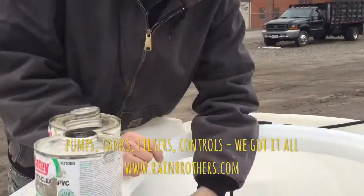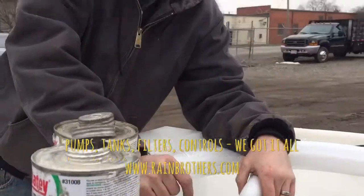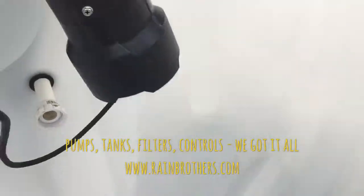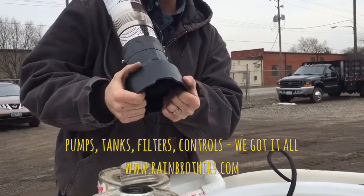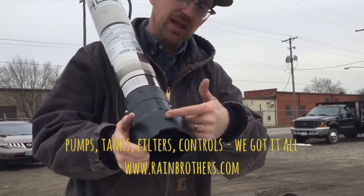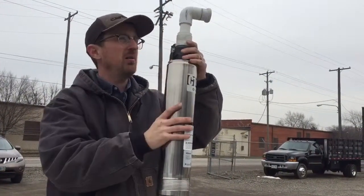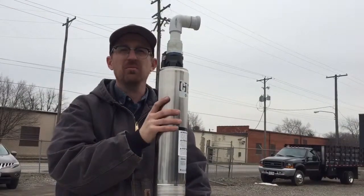Now I'm about to glue this 90-degree fitting right into the top of the pump. A quick note: if you're in an area where your frost line is deeper than 36 inches and you need to get this pipe closer to the bottom of the tank, this sprinkler model has a pedestal that is non-essential to the pump's function — it's solely there to keep the pump off the tank floor. You can actually cut this pedestal down a few inches if you need to drop the pump to get underneath the water line. Now with the 90-degree fitting glued in and this being one half of the union, I can drop the pump in, thread the union together, and the pump is officially plumbed up.